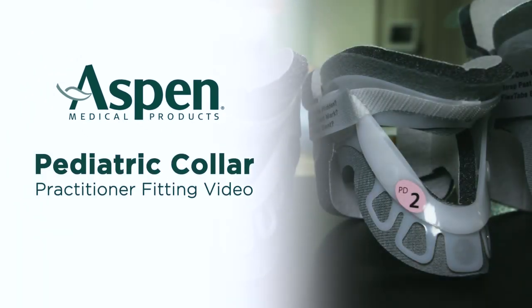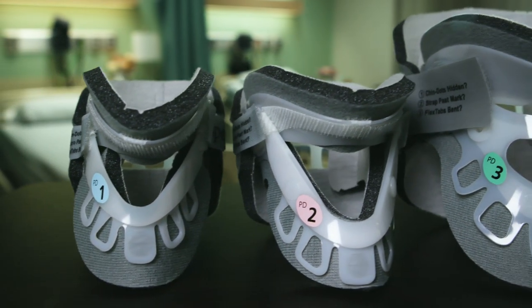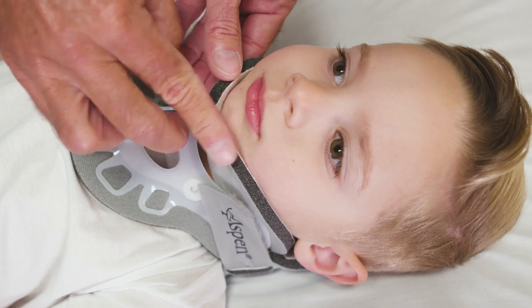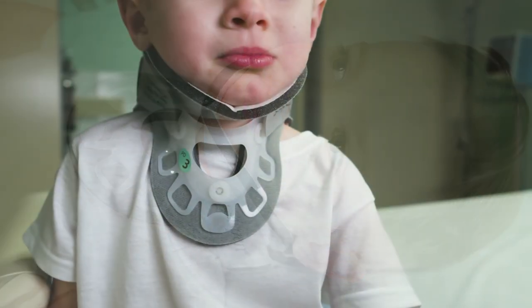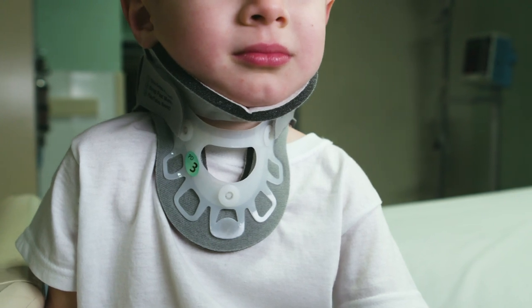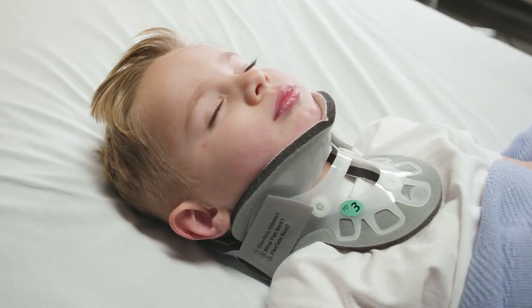The Aspen Pediatric Collars were designed with input from clinicians to meet the unique needs of children. Patented features allow these collars to conform to and cradle the unique anatomy of pediatric patients without excessive pressure on their fragile skin. Integrating innovative features of the Aspen Collar helps ensure that the balance between motion restriction and gentle care is achieved.